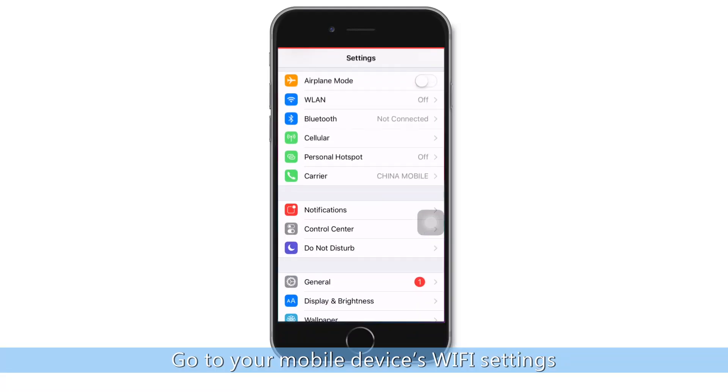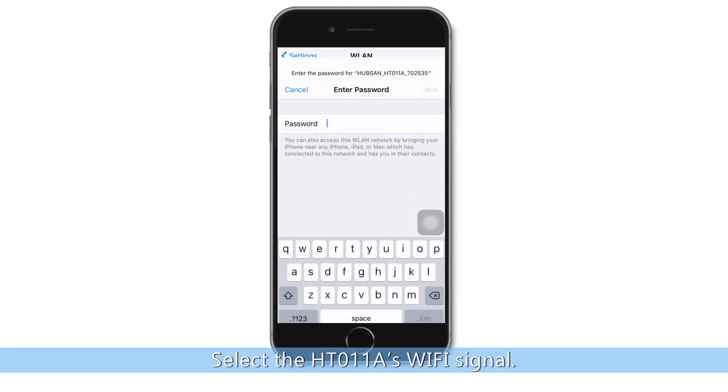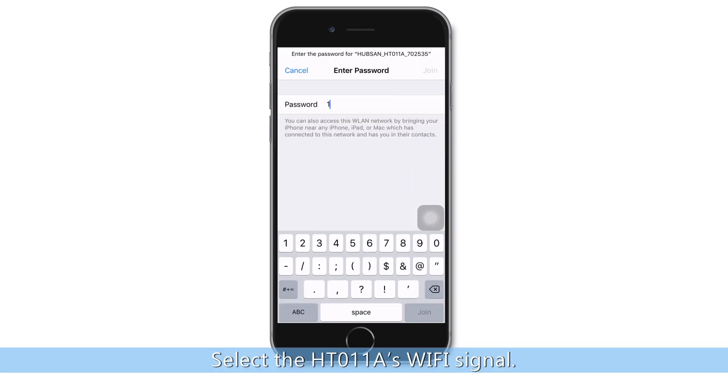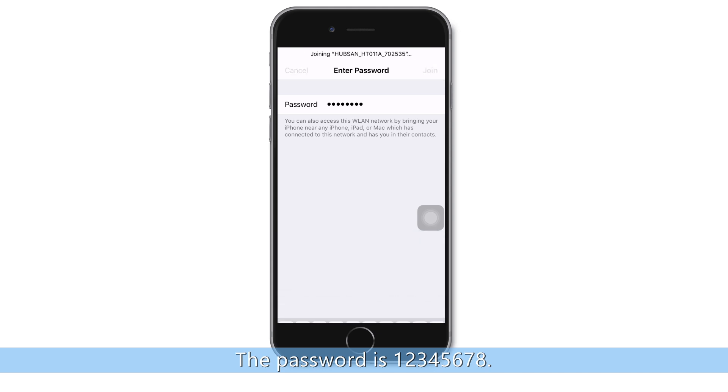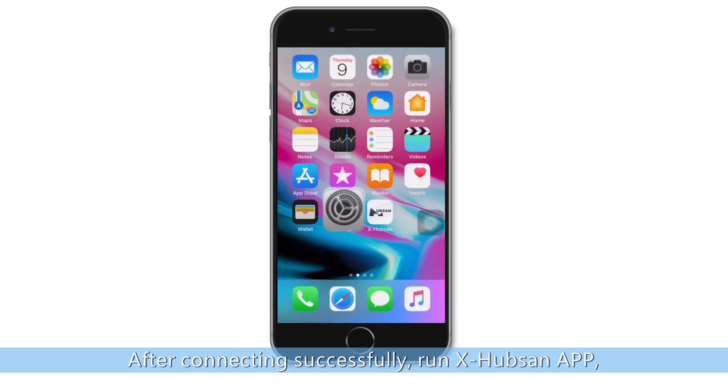Go to your mobile device's Wi-Fi settings. Select the HT-011A Wi-Fi signal. The password is 12345678. After connecting successfully,